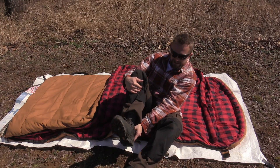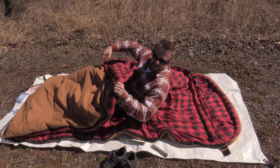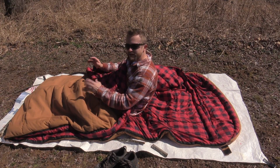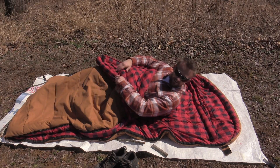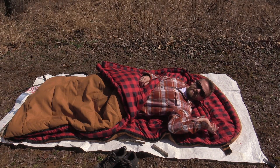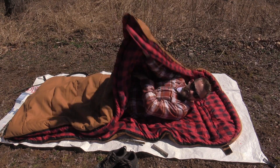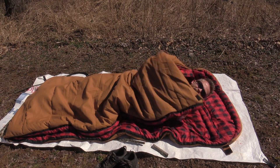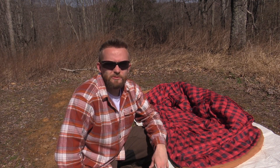I'll go ahead and hop inside of this for you guys so you can see what it looks like. Very good size — with it being 90 inches long and 38 inches wide, just about anybody can fit inside and get a good night's sleep. Feels pretty darn good. As you can see behind me there is a baffle, and there's also another baffle up on the other side to trap that warm air inside the bag itself. You can have a pillow up here, stay nice and comfortable. It is now time for the review.